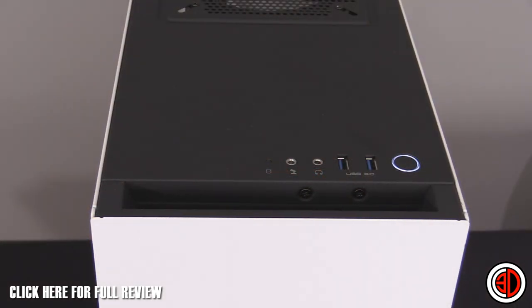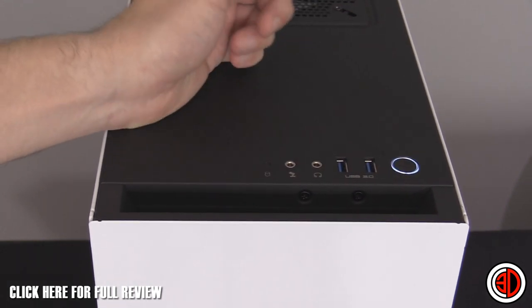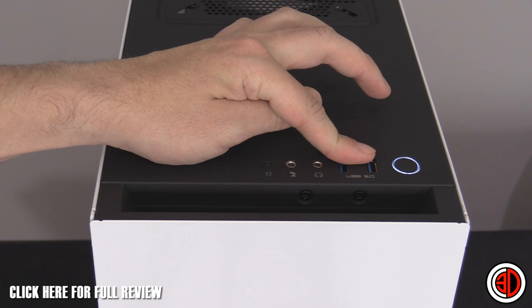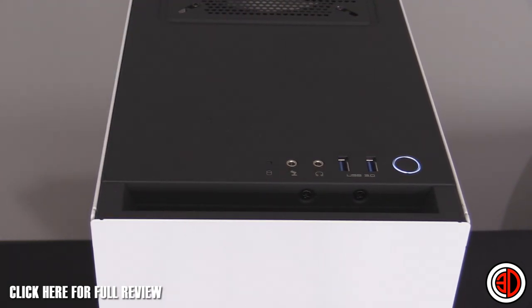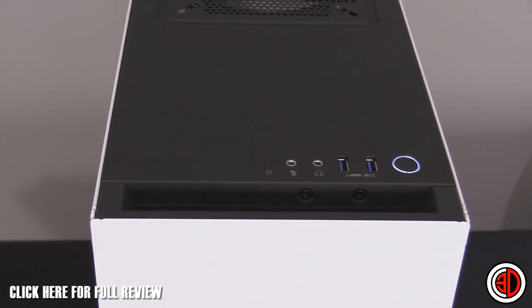Starting at the front and top, we've got the power button which is already lit up with a white ring around it, two USB 3 ports, headphone and microphone jacks, and a hard drive activity light which flashes when in use.